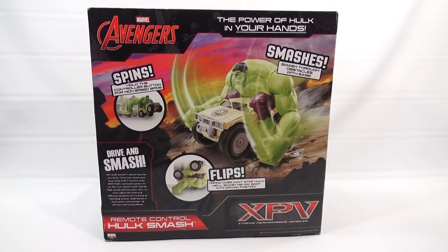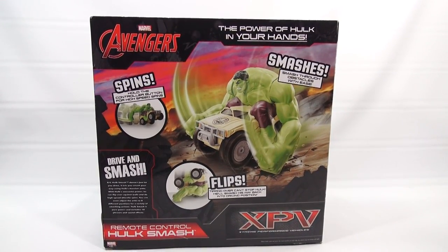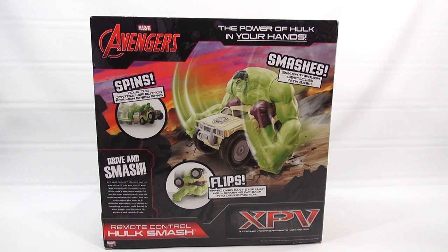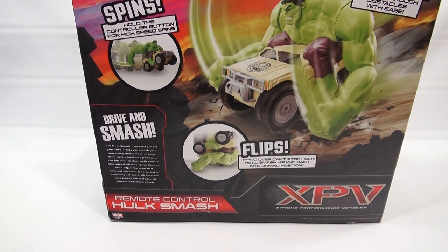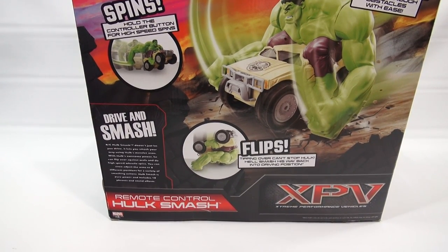The power of Hulk in your hands. Smashes — smash through obstacles with ease. Spins, flips, drive, and smash. RC Hulk Smash doesn't just let you drive — it lets you smash your way using Hulk's massive arms. With Hulk's awesome power, he can flip over against walls and do high-speed wheelie spins. You can even adjust the arms to a different position for a variety of smashing actions. Hulk Smash is pure power and includes 10 phrases and sound effects.